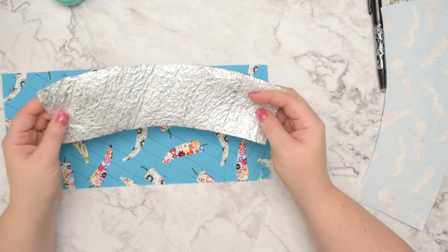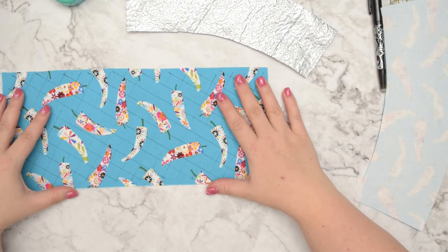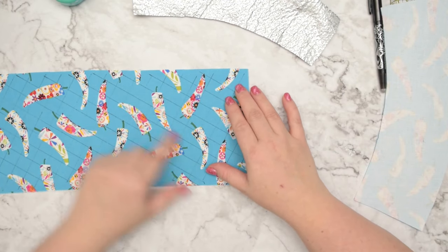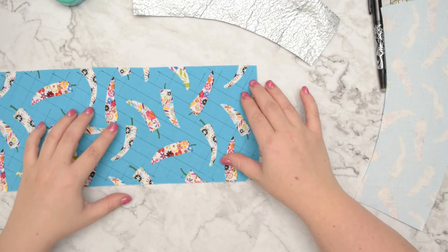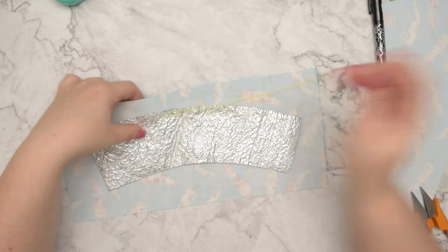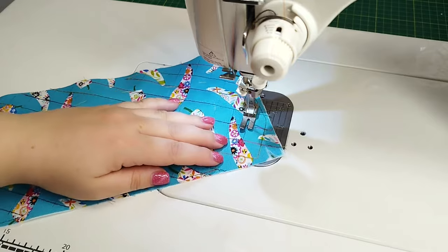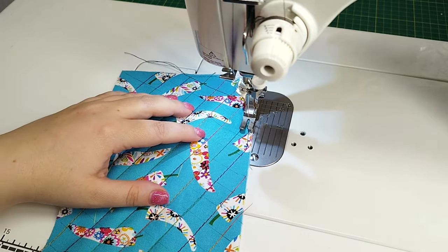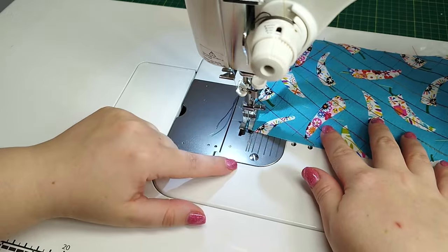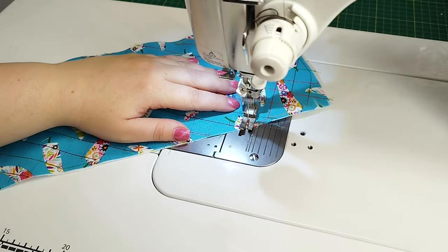Alternatively, you can quilt your thermal fleece to the back of the fabric. In this situation, I always cut my fabric slightly larger so I have plenty of space around. Then I would either draw lines where I'm going to quilt my fabric, or use a presser foot with a stitch guide. I prefer to use a contrasting thread and hand baste my thermal fleece to the back of the fabric, because when I'm at the machine and quilt from the right side, I don't want to worry about the fleece shifting underneath the presser foot. It is also much easier to remove the basting stitch later on.